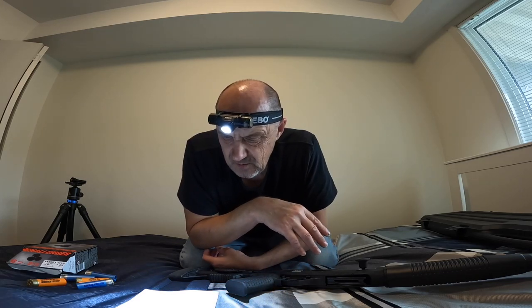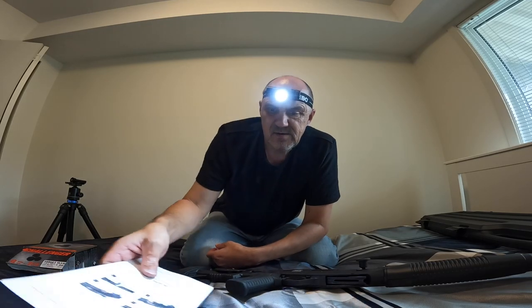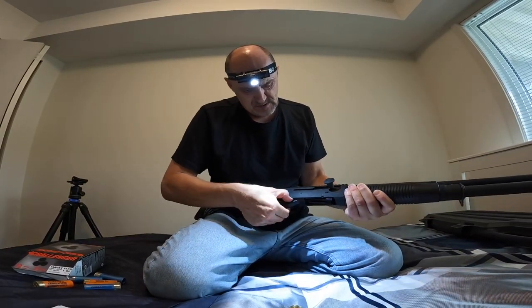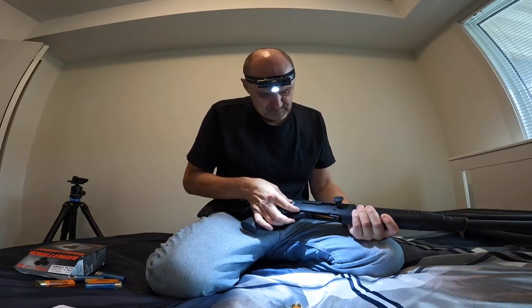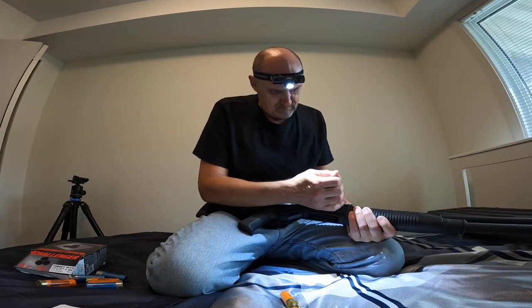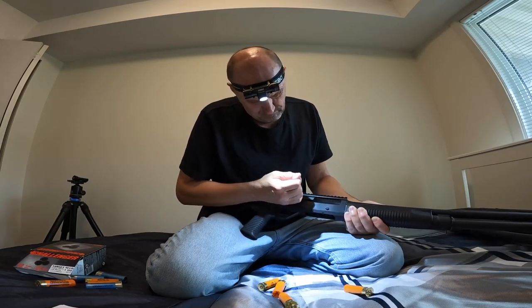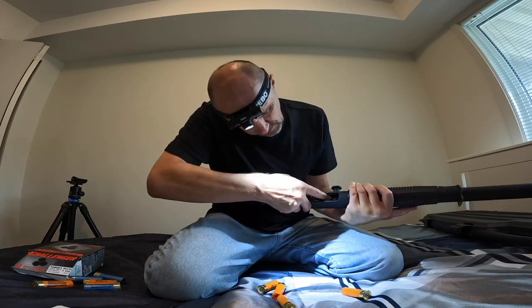The gun is fully loaded but we're in a safe environment, so now we can go ahead and unload it. To unload we have to use the carrier latch again.